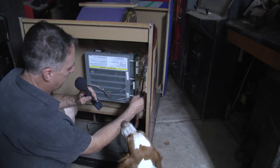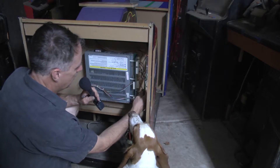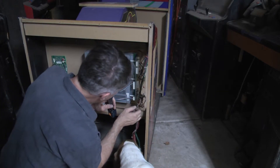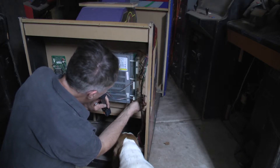So we're going to unplug this, pull this out, pop this case open, and take a look at that timekeeper chip.